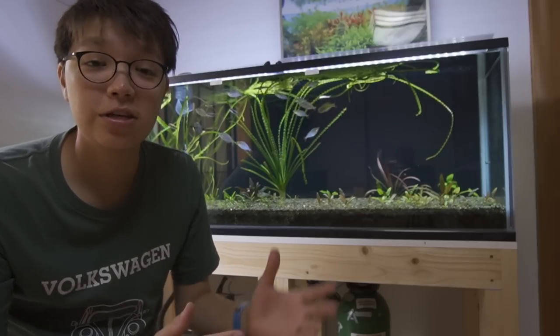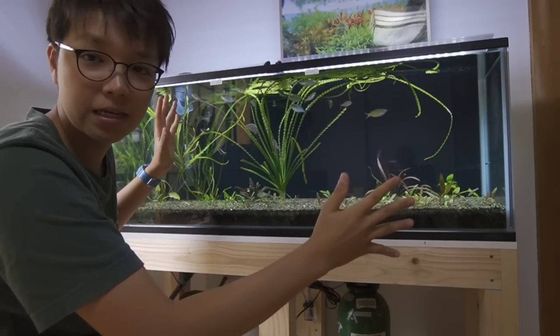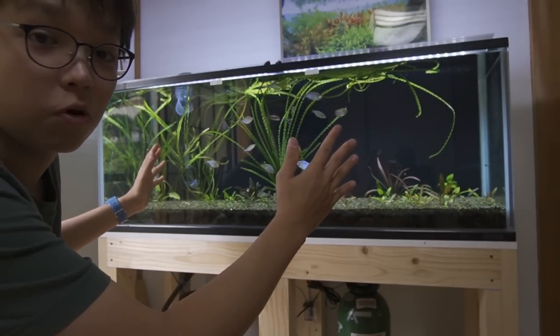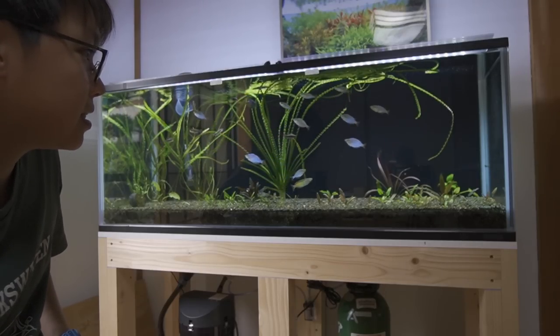But to make this tank look even better, to make this whole view more pleasant, it'd be nice to cover it up so that we can focus more on the tank. I think that'd be a really nice thing to do.